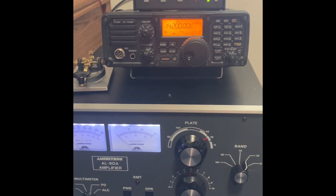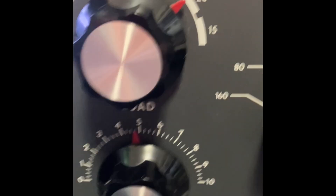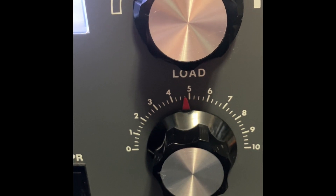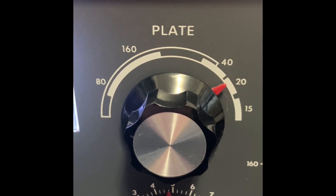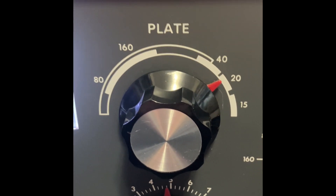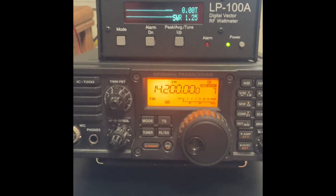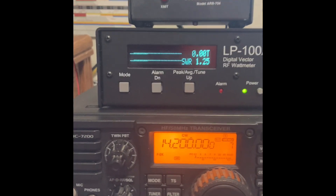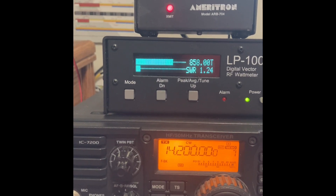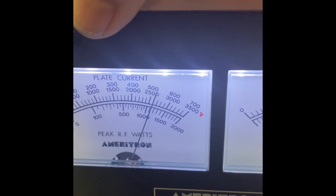Okay, this is for the 20 meter band. Our settings: we have the band switch on 20 meters, our load setting is about 4.8, and the plate — that's kind of hard to call, but I'm going to say 27 or 28. Frequency is 14.2, CW mode. We'll go ahead and get our power output now. Okay, we've got about 860 watts. Our grid current is 200 and our plate current is a little over 500, maybe 520.